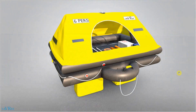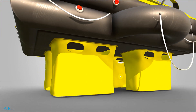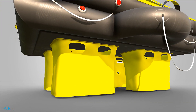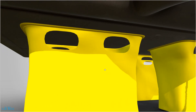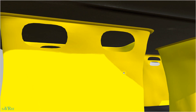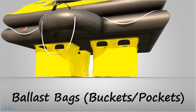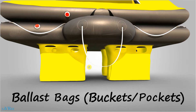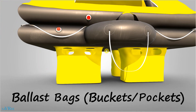On the underside of the life raft, we've actually got these four bucket-shaped items — one in the back, two, three, and four. Each of these buckets has large holes in the top. When your life raft goes into the water, they're going to fill up with water pretty quickly. The weight of that water is going to lower the center of gravity of the life raft, and this reduces the likelihood of it flipping over in bad weather or capsizing.